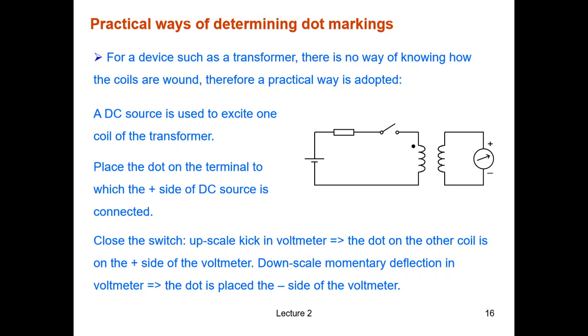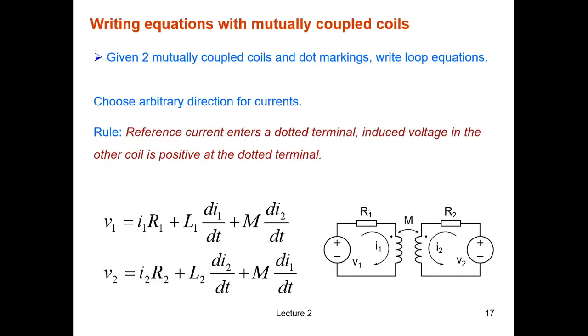On my circuit diagram that corresponds to the top terminal. On the other hand, if you see a downscale momentary deflection on the voltmeter, then the dot on the second coil is on the minus side, which in my circuit diagram is the bottom terminal.